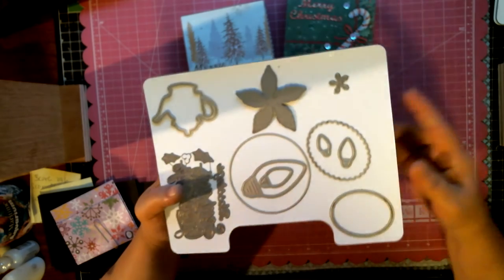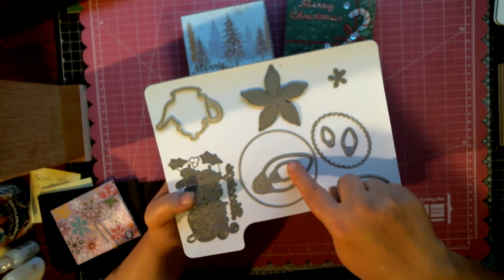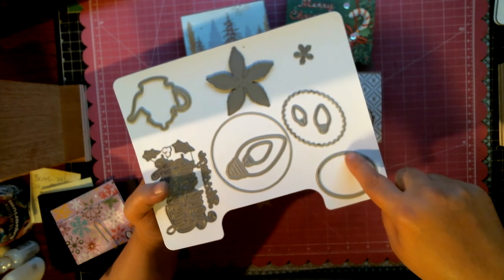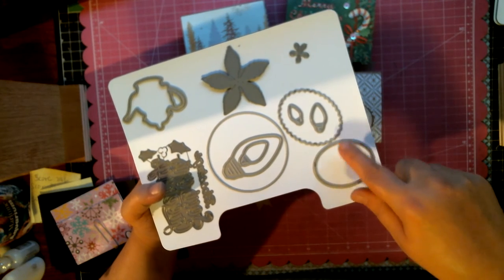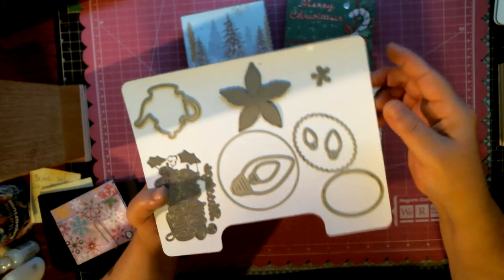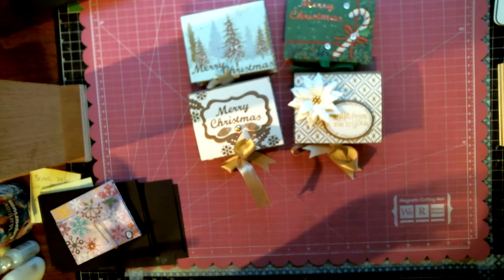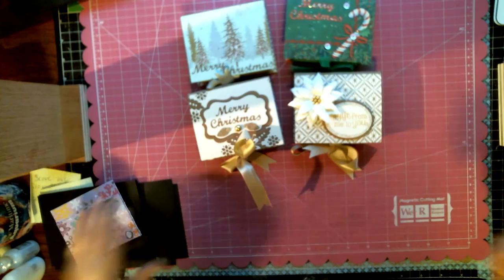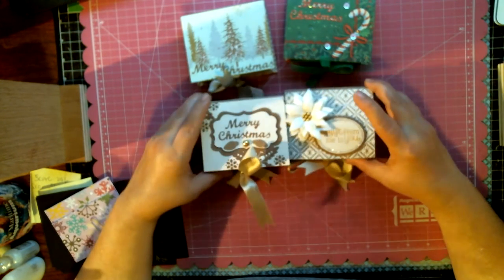I used my Diamond Dyes Poinsettia die, the new Christmas Lights die, my Scallop Circles, and my Ovals — both by Diamond Dyes. I also used my Nesting Label dies, which I didn't bring out but they are there.